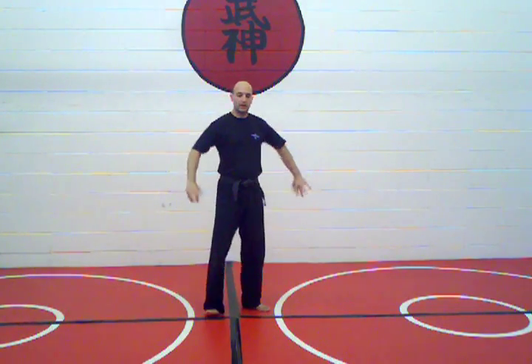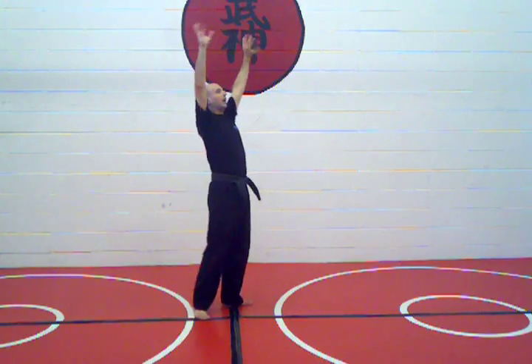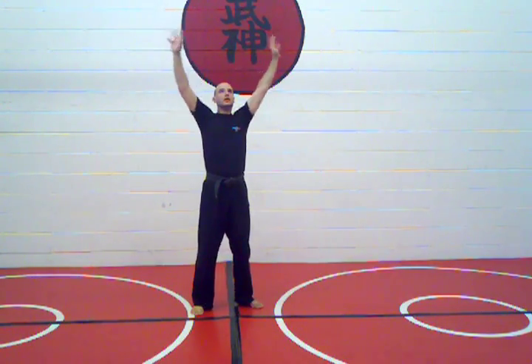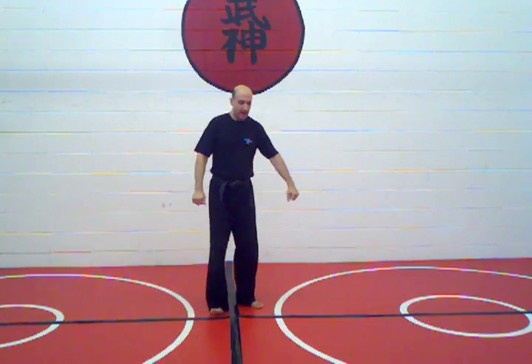Do it together, behind you, out to the sides, up, out — put the rest of the body in, and then to the left.